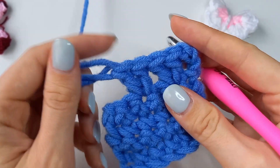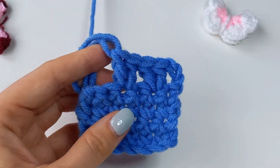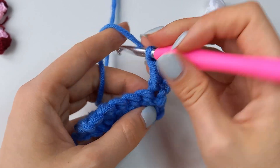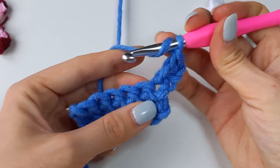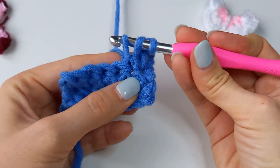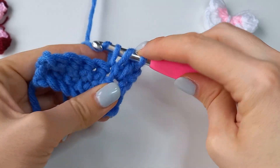So we just learned how to crochet stitches with a common bottom, and now I'll show you how to crochet stitches with a common top. To crochet two double crochets together, start as usual: yarn over, insert hook into the next stitch, yarn over and pull through.